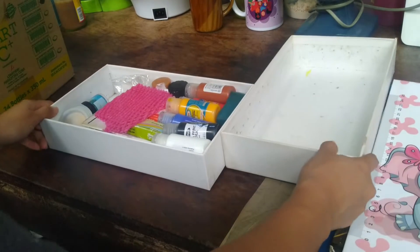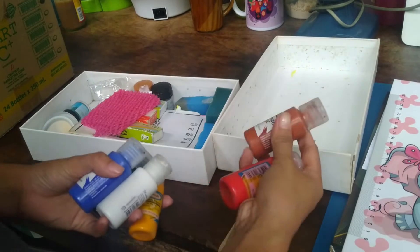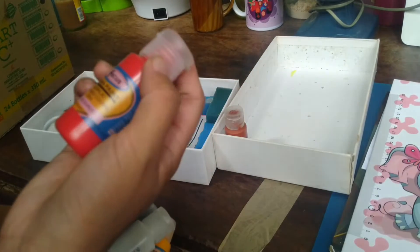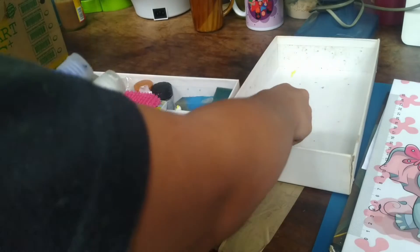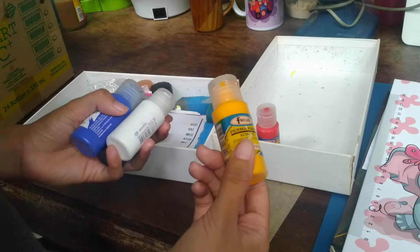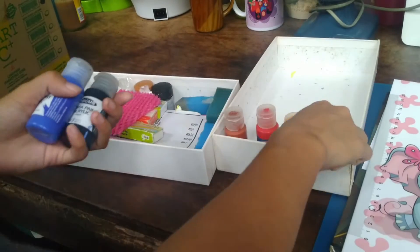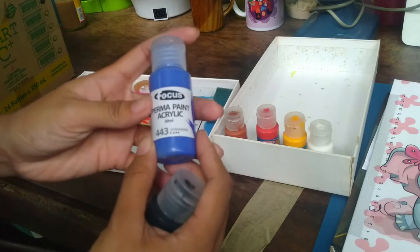So here are my acrylic paints, which I bought on Shopee. This is burnt sienna — that's an acrylic paint. This red I used for glass painting before when I tried that out. Then there's yellow, white, black, and blue. I just want to clarify, guys — this is not sponsored. I'm just showing you what I bought online.